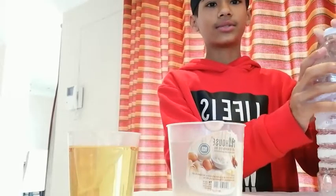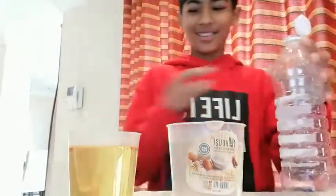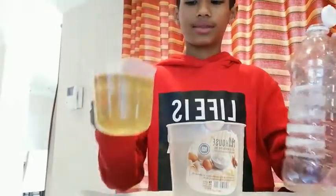So the first thing you want to do is fill the bottle halfway with oil.